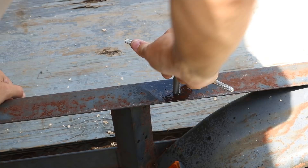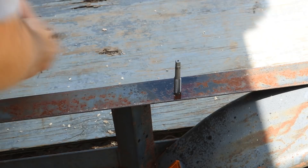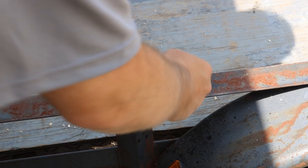My tap handle broke, so I had to do this the hard way. I tried it with the drill and it just wasn't working, so I ended up doing it with a five-sixteenths inch wrench. It worked, but it was a lot slower and a lot more difficult to keep the tap straight. I need to go buy a new tap handle.